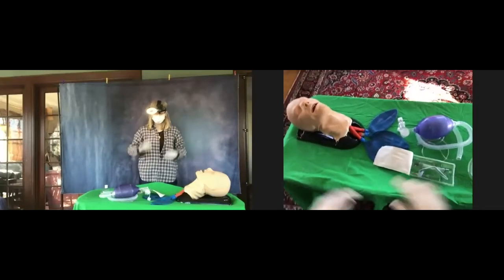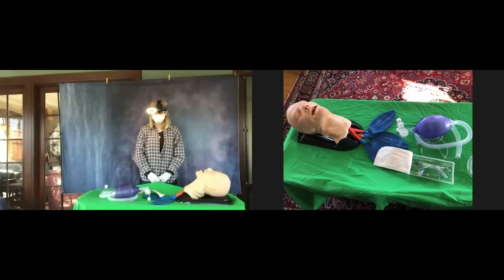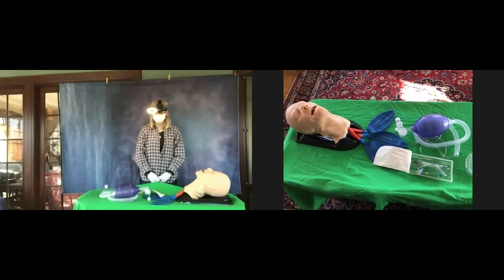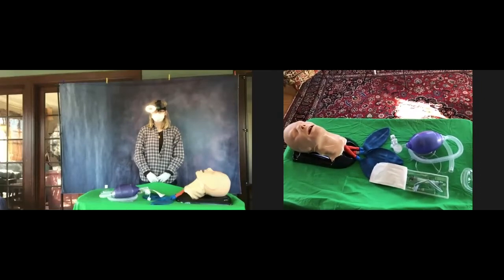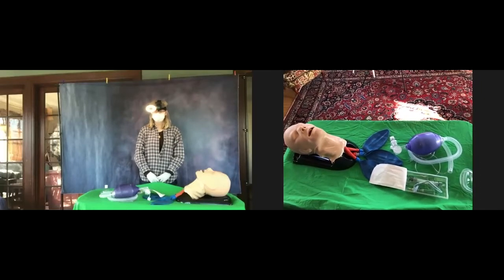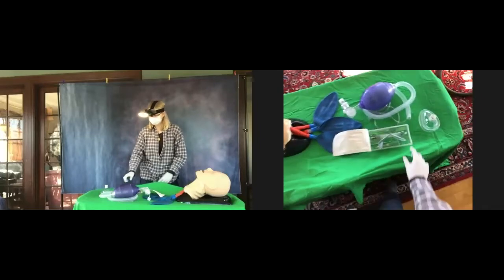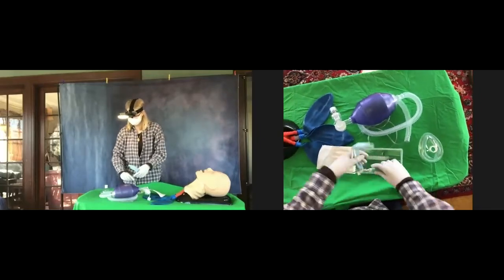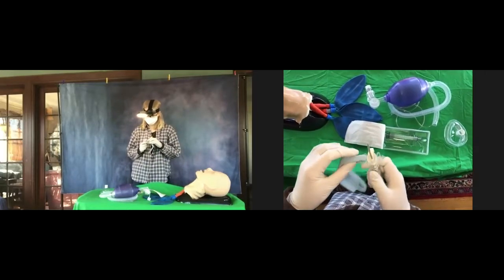All right, so I'm going to walk you through doing an emergency surgical airway using the QuickTrach. What I want you to do is take the whole QuickTrach unit out and disconnect the strap from the QuickTrach.